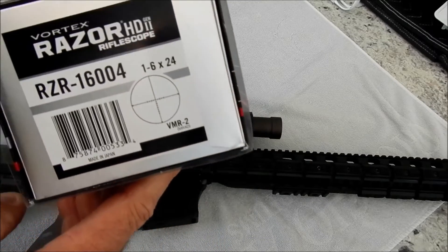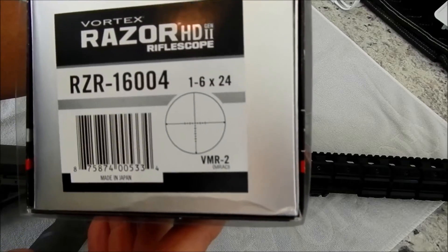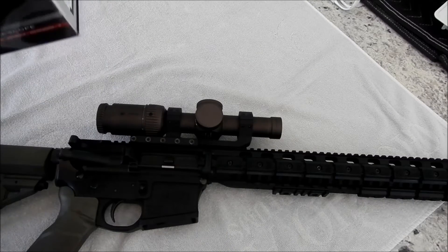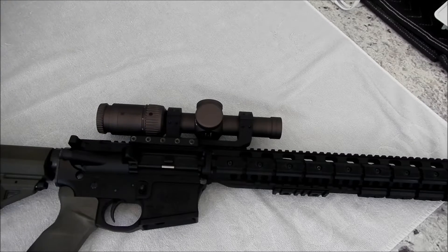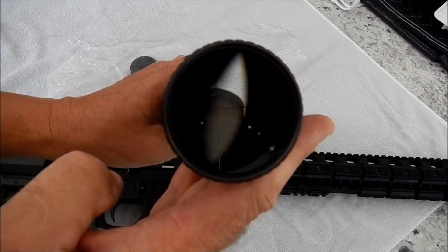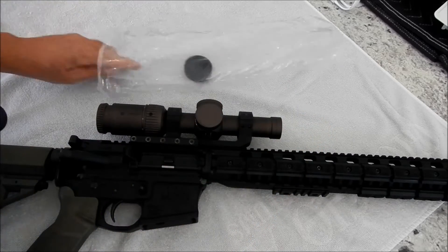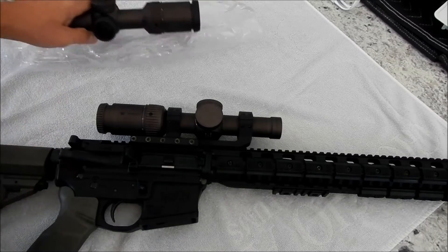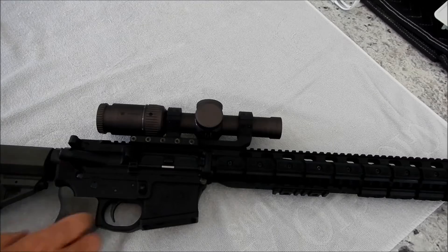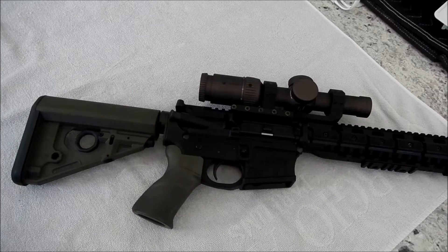I'm going to take next Friday off, go up to the farm, do a 100-yard zero, and do a little training. They're both MRADs — 500-yard shots are basically three mils elevation. I did some ballistics checking today: about 49 inches of drop at 500 yards, which I think is the longest shot we'll have. I'll memorize the holds I need for different distances and go from there. That's the three-gun rifle — LaRue 16-inch with a Vortex Razor HD Gen 2.